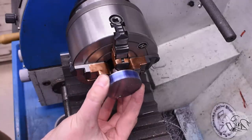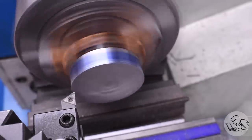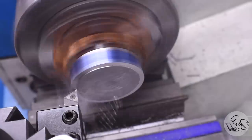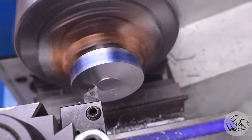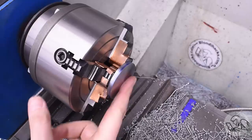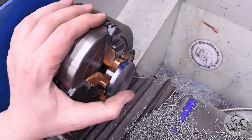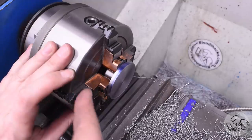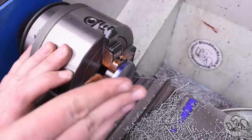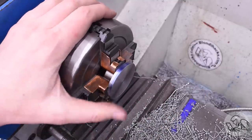Now I can set it up the other way for what I thought would be the rest of the operations, and I'm going to face this down to final thickness. I faced that down to thickness and now I can go ahead and cut that taper. And this is the moment where I realized the taper needs to go the other way. For some reason I had that taper reversed in my head — I should have done it in the previous setup. That's okay, we can recover this. It's just going to cost me a couple of extra setups.